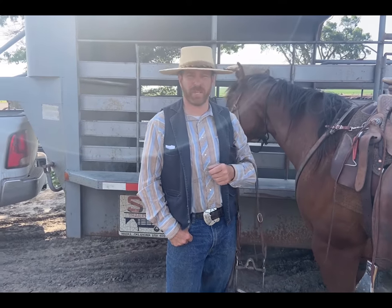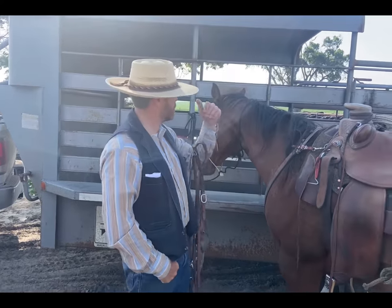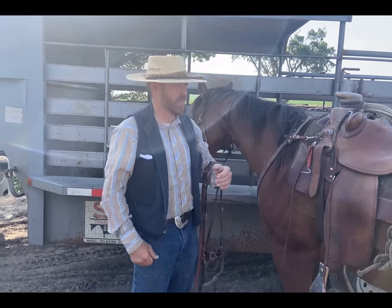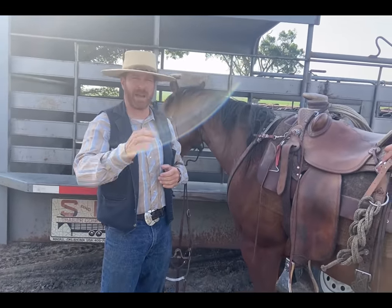Hello folks. I'm going to give you another tip today. A lot of times when we're taking horses and putting them inside the stock trailer, we like to have all our equipment and tack together so we're about ready to do the job and can get after it.